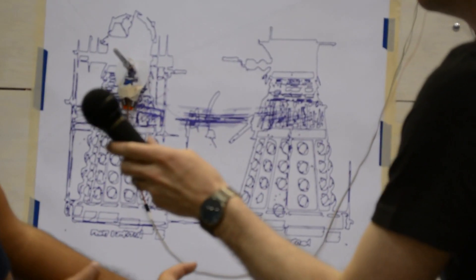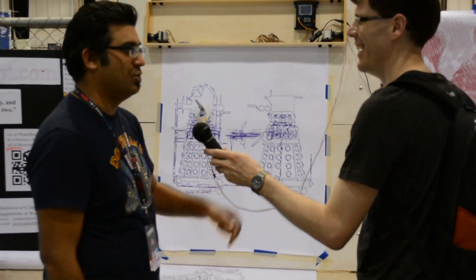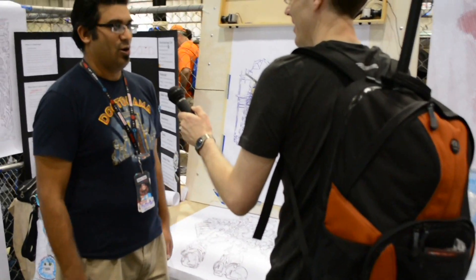How many of these have you built? One, and I tore that apart to build this one, so I guess that counts as two. Any plans to build them on a grand scale? None, because I can't find paper that large.